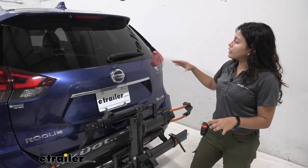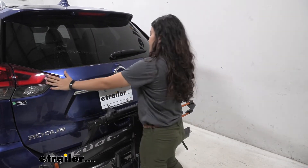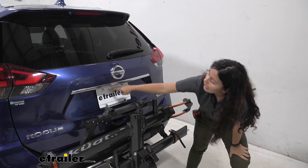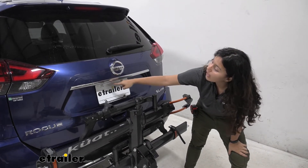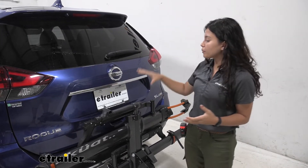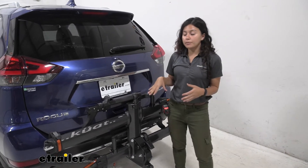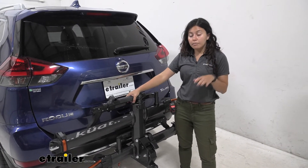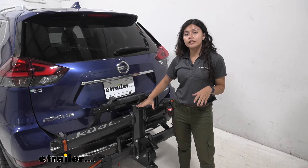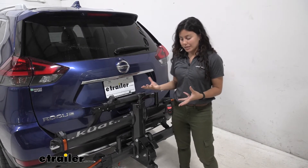With it folded up like this you can see our rear window is open, our tail lights are visible, and the backup camera sits right above your bike rack so you're going to still get most of your view. Your license plate is also visible, and if you have the Kuat Envy base version which does not have the bike repair stand it's going to be even more visible in this position.